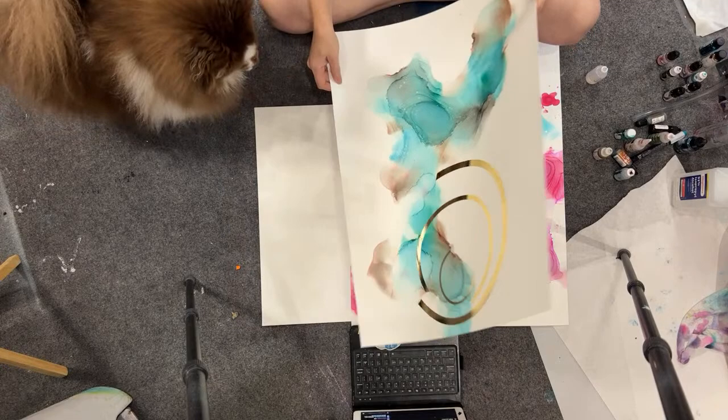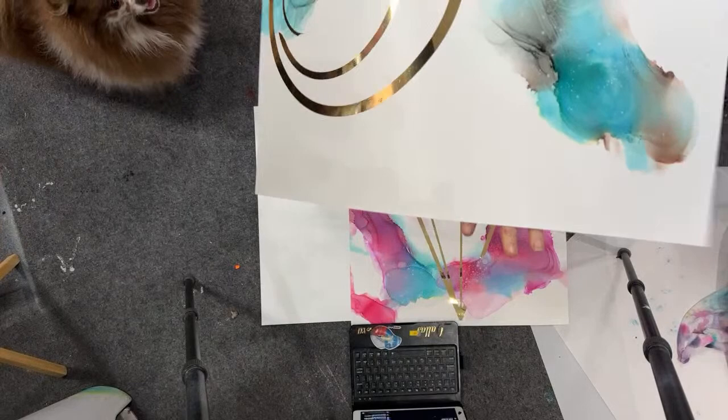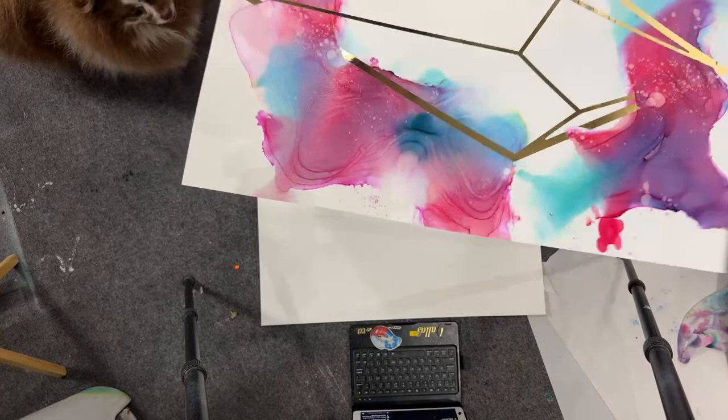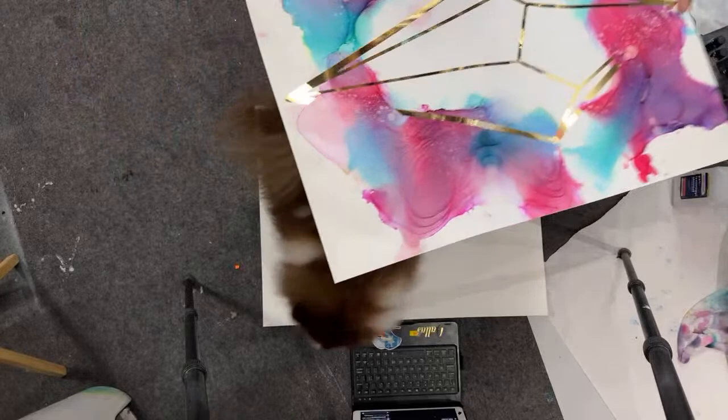This one was with aquas and browns — really hard to show without it folding. Anyways, it looks like that. And then Jeff did a decal on it for me. This was aqua and red, and then Jeff did the diamond decal on it for me. I like how both of them turned out.